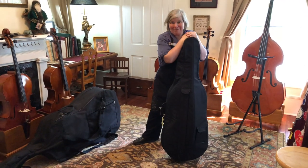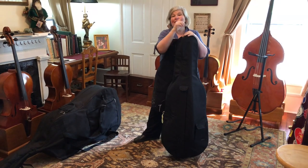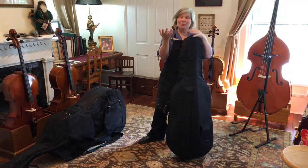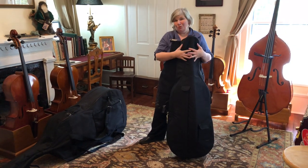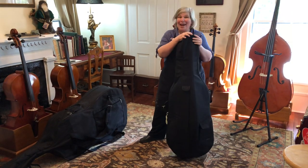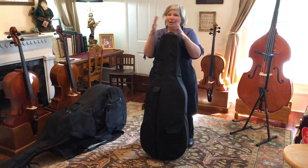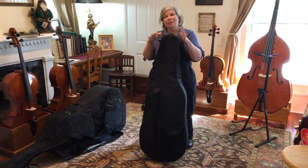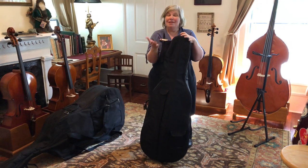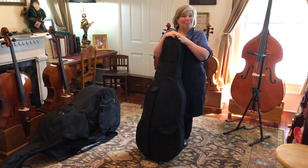Hey everyone, I'm Anna Huthmaker from Huthmaker Violins and you found another one of our Student Stuck at Home series. This is another one for Mrs. Flynn's class in Newburgh, New York. This was her idea to do a couple of videos on cases, storage, and transportation for our instruments. So thank you Mrs. Flynn. Now we did violin and violas a couple days ago and today we're going to do cellos and basses. They require a few little extra special details, and a lot of you might not ever need to put cases on cellos and basses those first couple of years that you play.